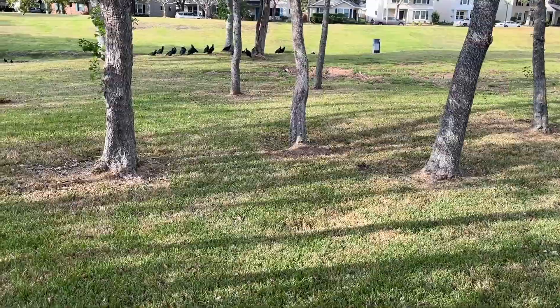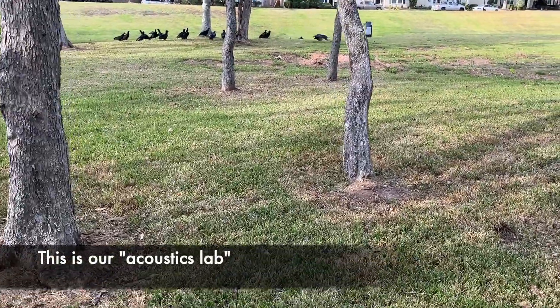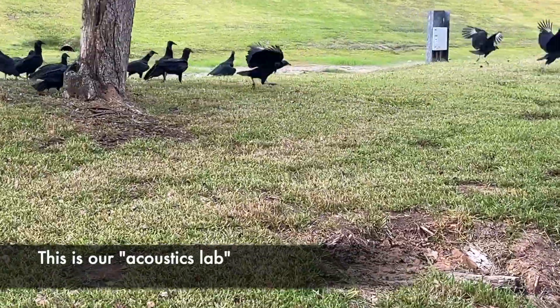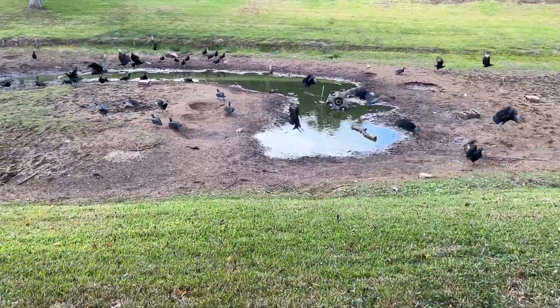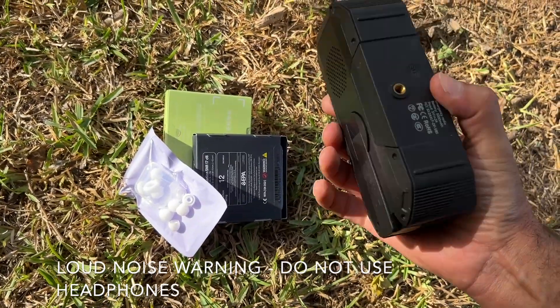We are in a wooded area — this is where we're going to do our test. As you can see, the vultures like being here. I have a radio with an alarm. Let's test it.